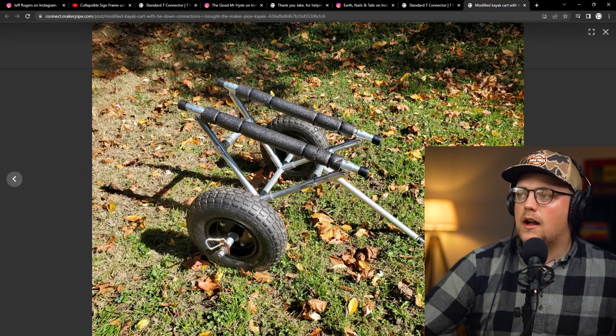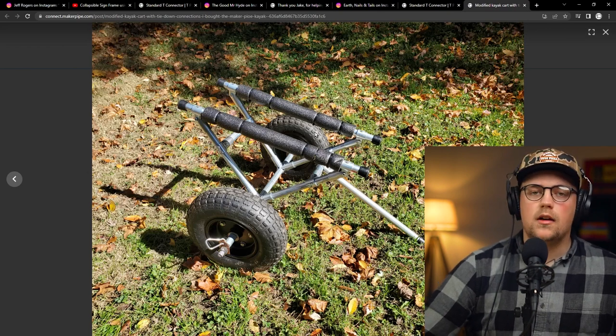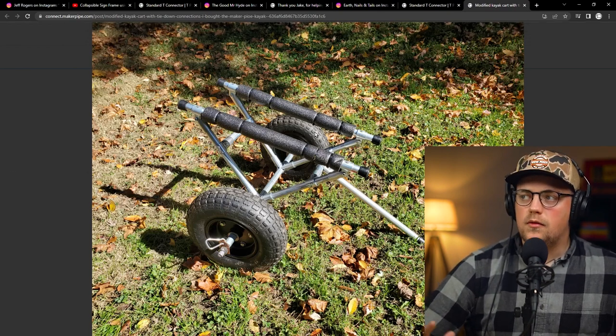It's a good thing to keep in mind even if you aren't doing a kayak cart — maybe you're doing some kind of rack on the back of a truck bed and need a good solution for creating tie-down points. That's all the builds for this week. Thanks for joining me — links will be down below if you want to check any of these out in more detail. If you haven't subscribed already, we'd appreciate it. We're a little less than a hundred away from 10,000 subscribers, which is really awesome. We're trying to get 10,000 by the end of the year. Hope everybody has a good week and we'll see you later.